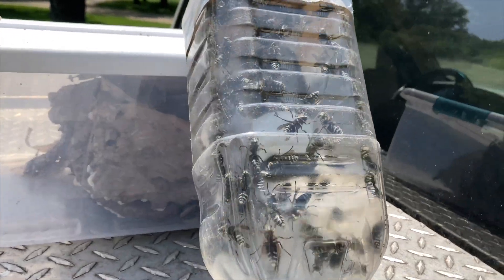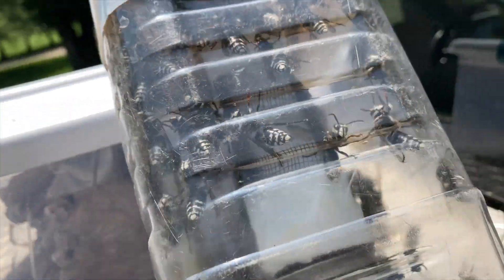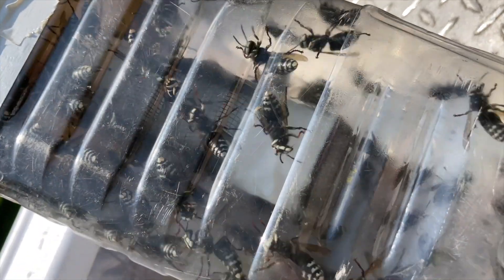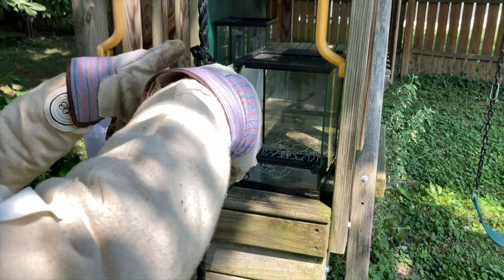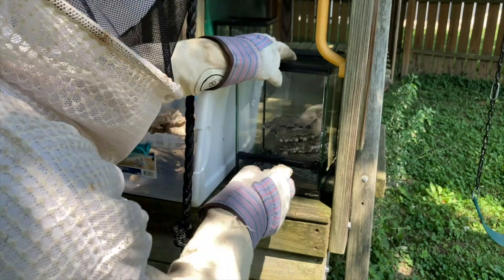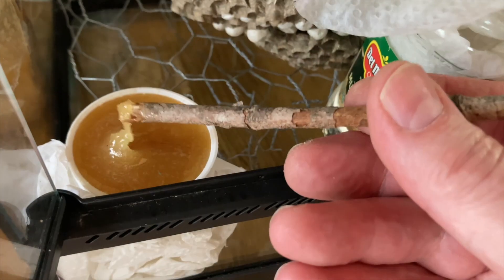We take the brood comb and put it into the container that we carried up with us, and the bottles with live wasps are then frozen for venom immunotherapy. We take the brood comb back to our lab and put it into a special habitat where we can incubate all the pupating wasps until they're ready to be collected for venom immunotherapy later.